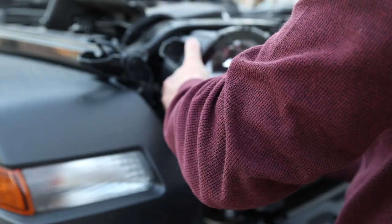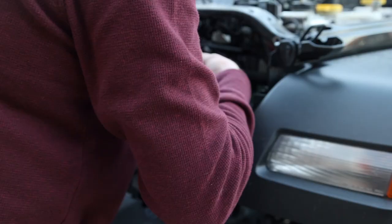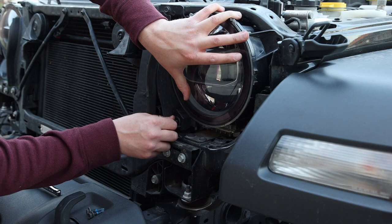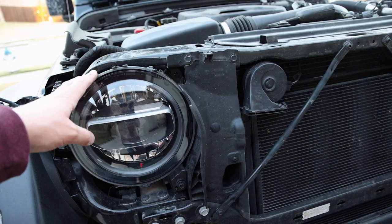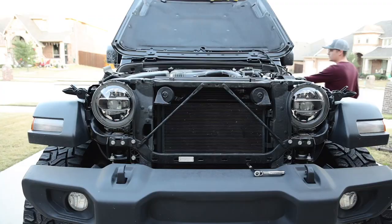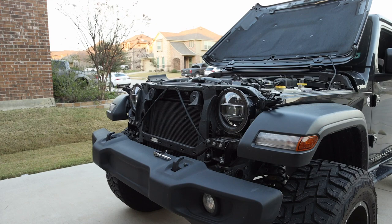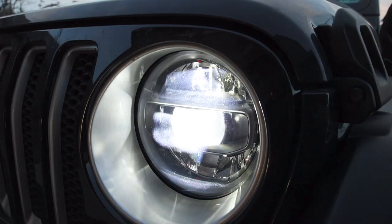We're gonna screw it back together and we should be good to go to put the grille back on. Then I'm gonna go ahead and turn the car on to make sure all the headlights and everything are working — the last thing we want to do is get everything back together and have to take it all apart again.